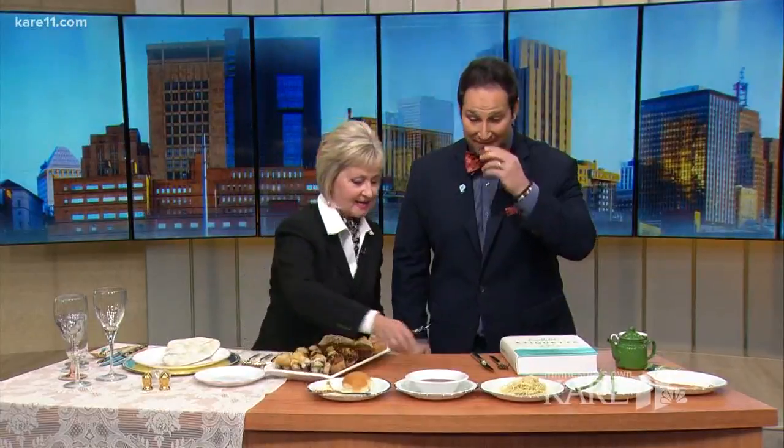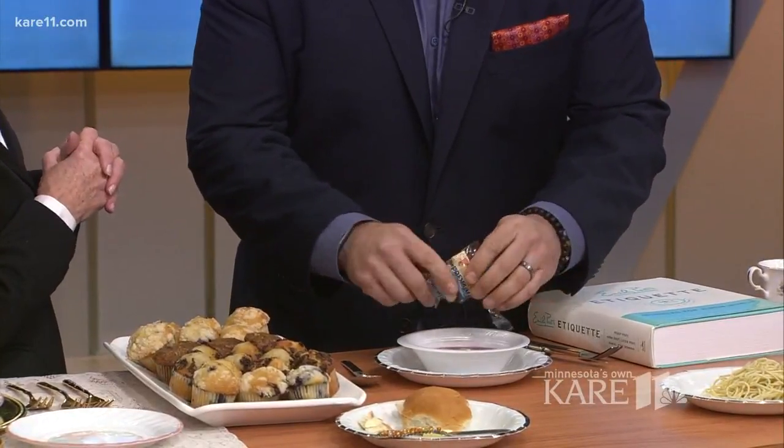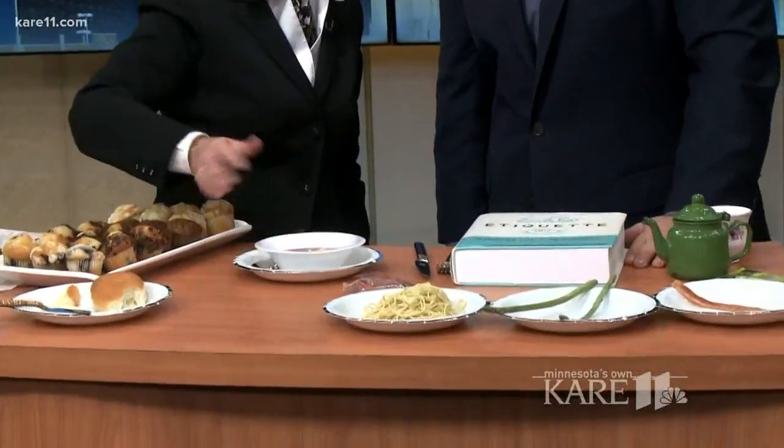How would you correctly eat soup, and what would you do with this cracker? I feel like I would break the cracker inside the package and dump it in — and I'm getting a disapproving look, so I'm guessing I'm wrong. Actually, you only break off a piece and retrieve it with your spoon. The correct way to eat soup is to hold the spoon like a pencil, dip to the back, bring it up, sip from the side — don't slurp. When you're done, put it on the plate underneath. The saying is: as the ship goes out to sea, I dip the spoon away from me.